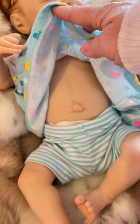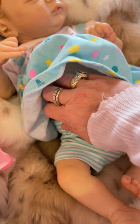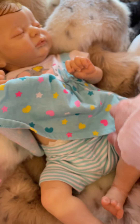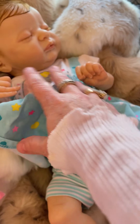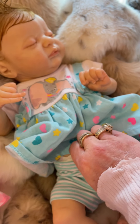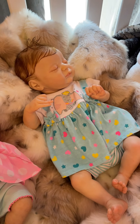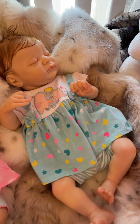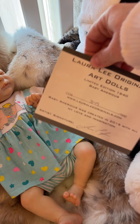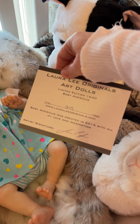Again, full torso on all of these girls — built-in full upper body, not just full torso, full body anatomically correct girls. Beautiful babies. She is going to be number 349 out of 1640.